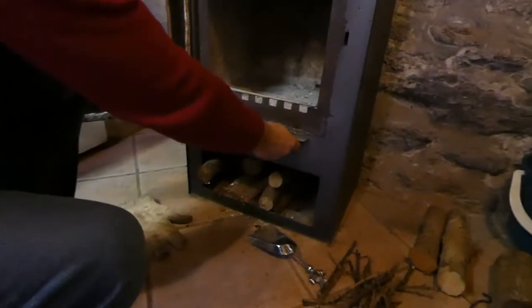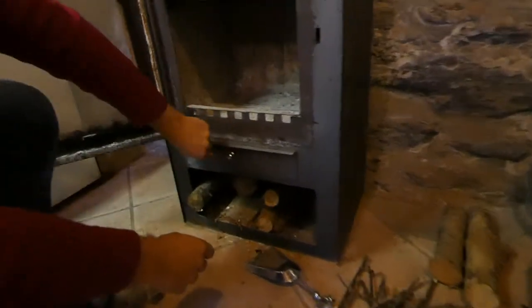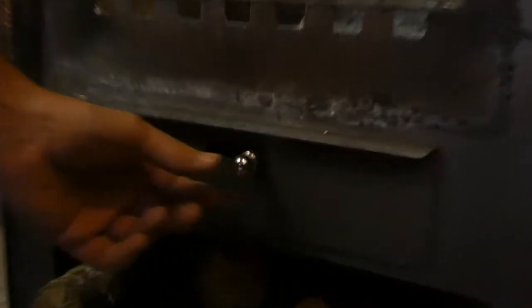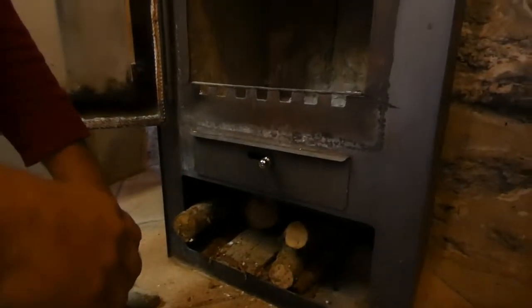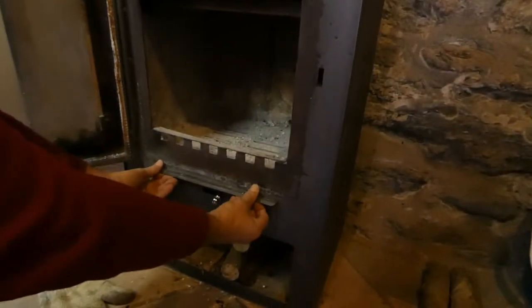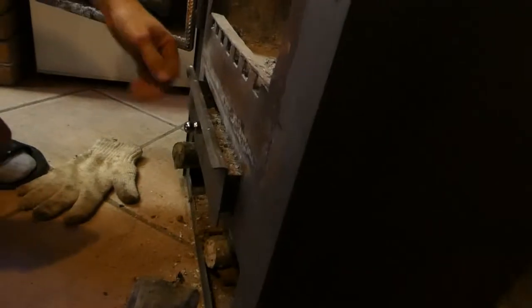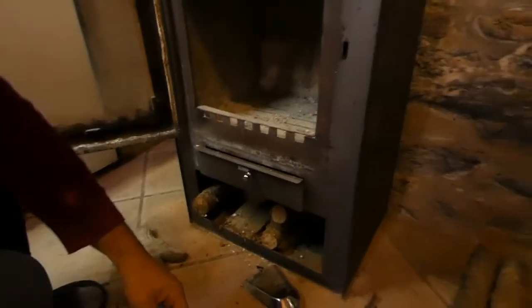First of all, importantly, there's a slide on the drawer. We have the slide fully open to let the air in, and we can adjust that when we want less or more heat. But to start the fire, we always open the drawer by about one centimetre, which allows more air to go in and help start it.